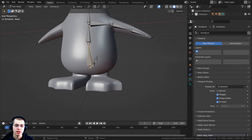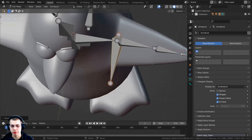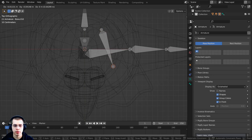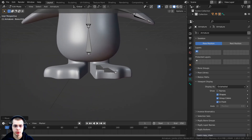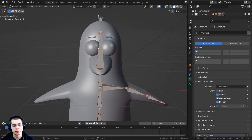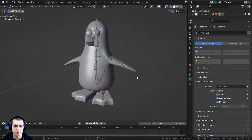Now for the feet — select a bone and press Shift+D to duplicate. Press 3 on the numpad for side view, then R to rotate and G to grab to position it. Press 7 on the numpad for top view, hold Z to go to wireframe, and use R, S, and G to position the foot bone. Select the end point and press E to extrude to the front of the foot. Press 1 on the numpad to check the height from the front view.